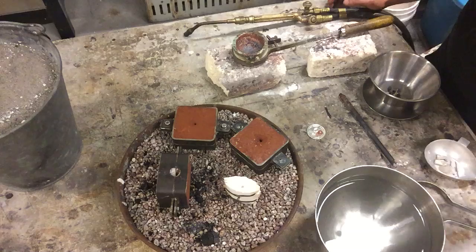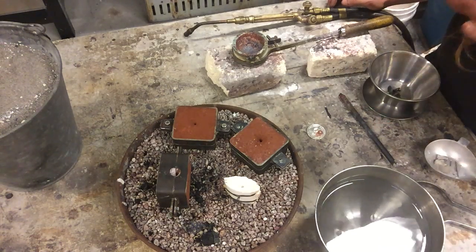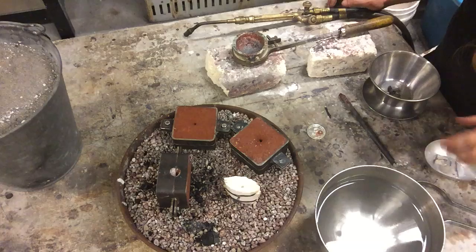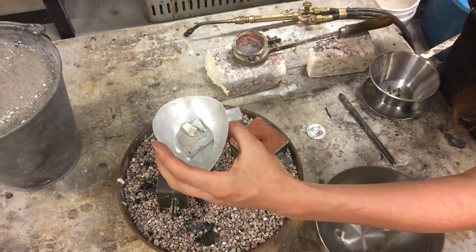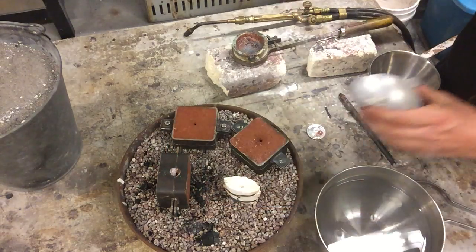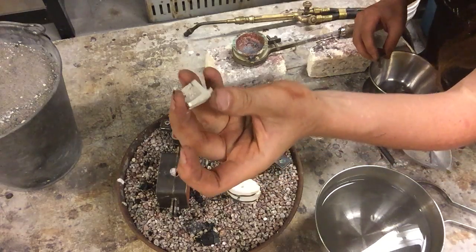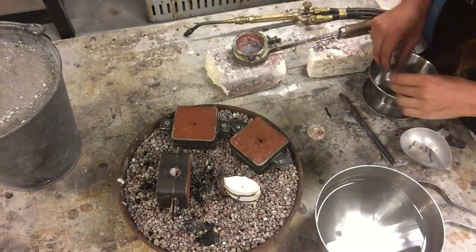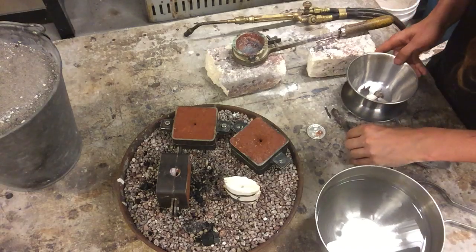Don't just start out with your slaggiest, most abused jeweler's scrap. It's always good to add a little bit of fresh metal — things like scrap bar or wire that you can't do anything with count as fresh metal. Precast items like sprues or parts of a component that didn't work have been through already, so those do not count as new.